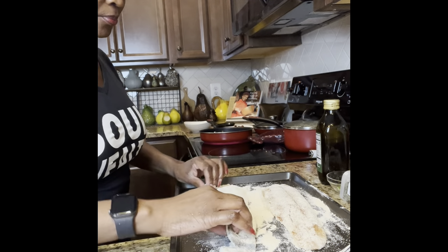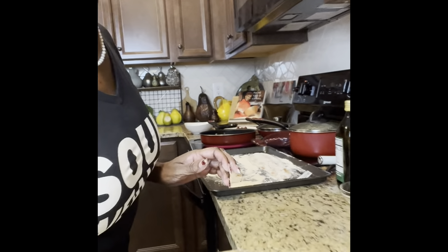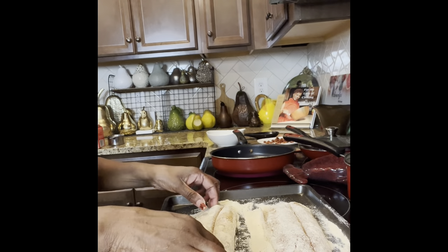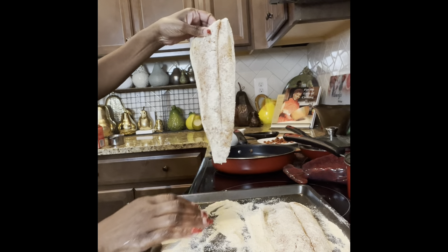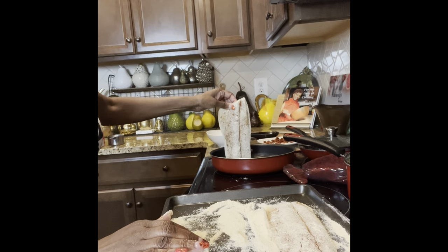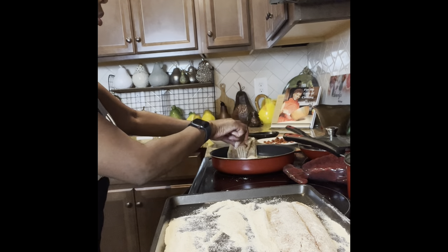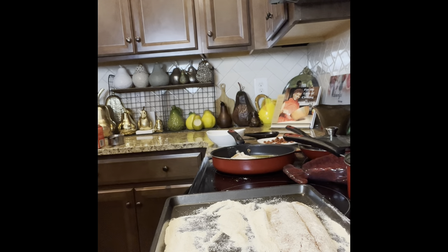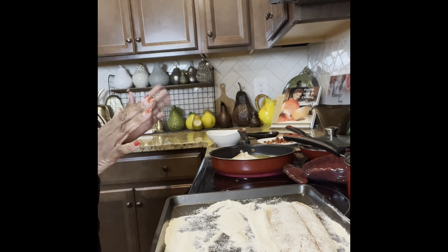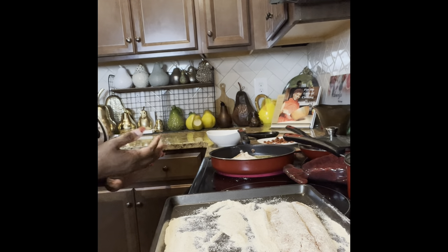Our fish is ready and our oil is ready. We are going to place it in skin side down, placing it away from us. Rainbow trout is thin, so it doesn't take that long to cook — maybe three minutes on each side. So we're going to do that.